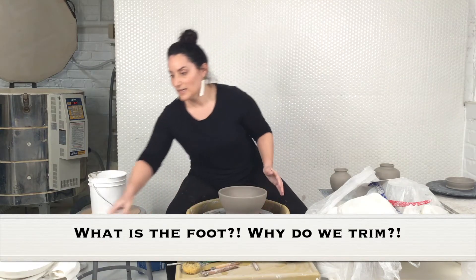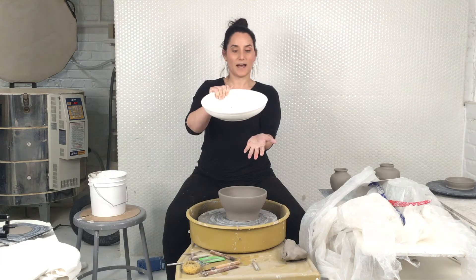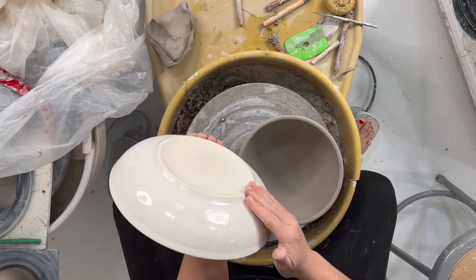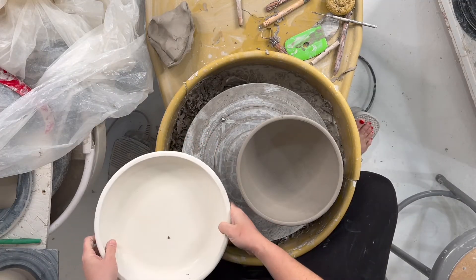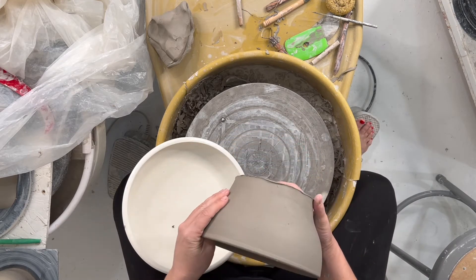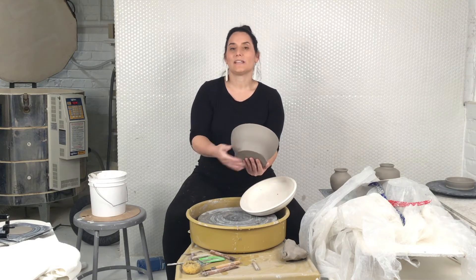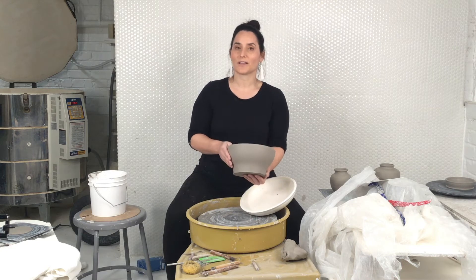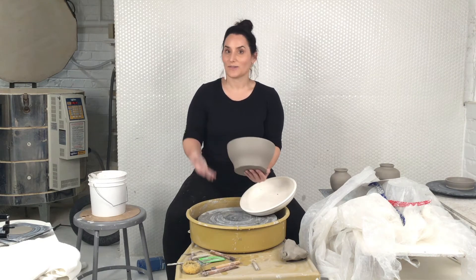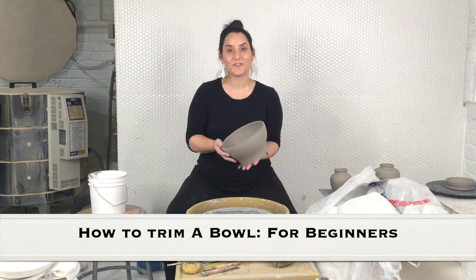What is the foot? Why do we trim? Here's a bowl I trimmed before. The foot is what gives the pot a little lift. You'll see the difference between these two — one having a foot is more shaped, it has that lift, whereas the untrimmed one doesn't have that finished bowl form; it's really heavy at the bottom. Part of trimming is to shape up the bottom of the bowl as well as remove any extra thickness. Your goal is to create an evenly thick piece. Right now the lip is really thin and the bottom is really thick, so that could cause cracking or even exploding later on. Let's get into it — how to trim a bowl for beginners.